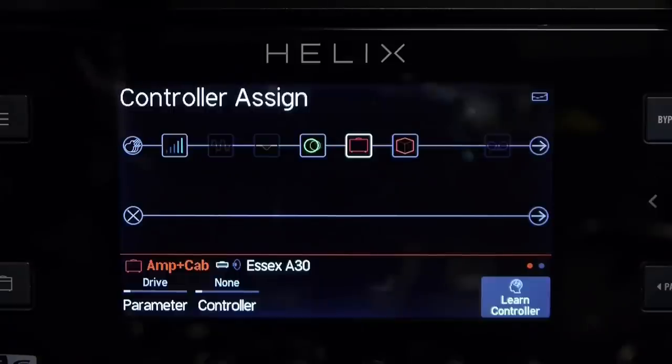That's learned now and we'll save that configuration. And that's done. Now when I hit the toe switch on the expression pedal it will turn our amp and cab sims on and off.